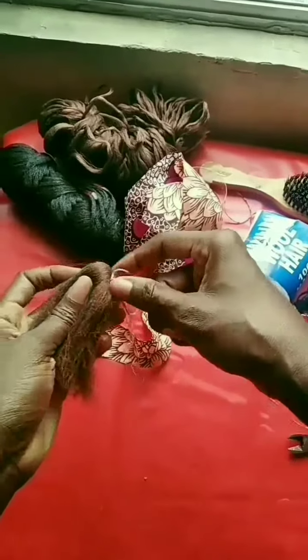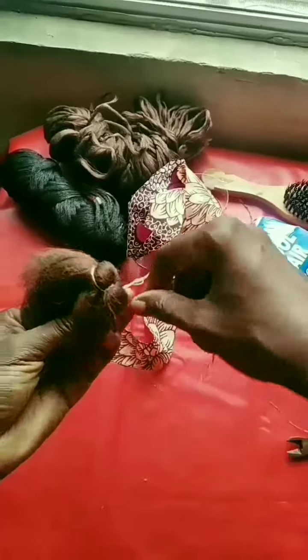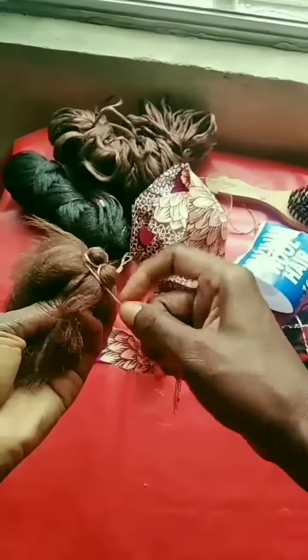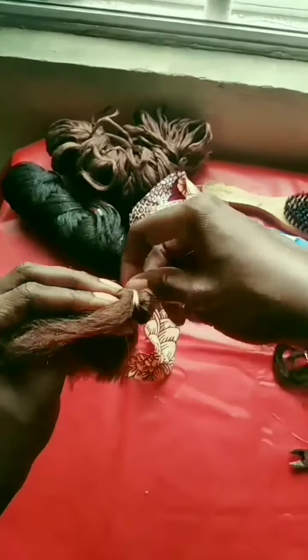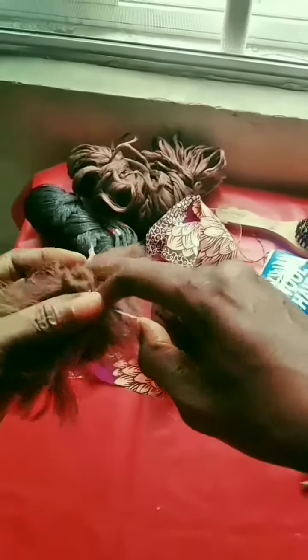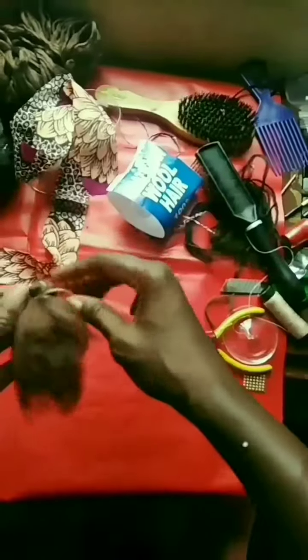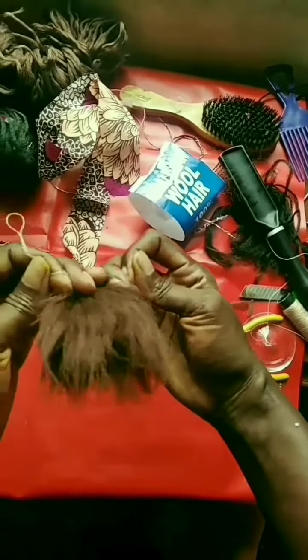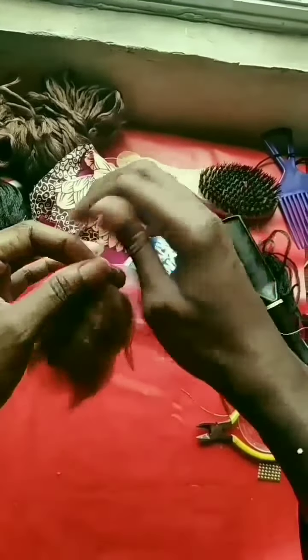When I trim it to be on the same level, I am going to stick everything to the recycled material I want to use. So I tie, tie, tie so that everything will not scatter.